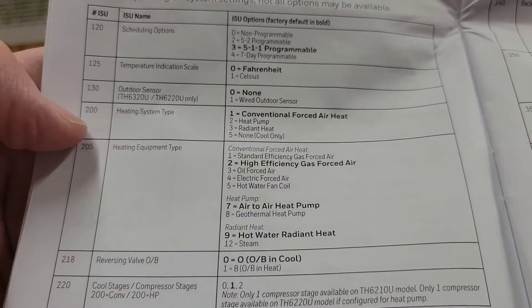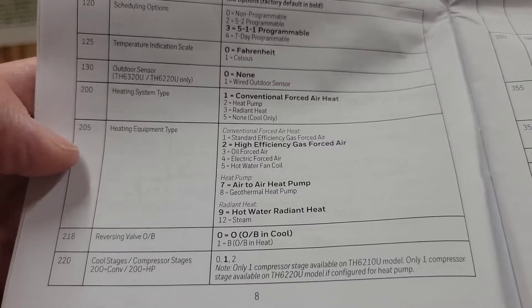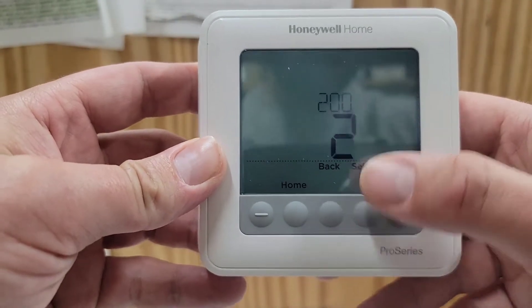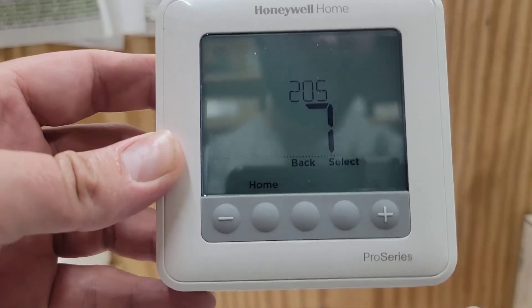Now we're going to set step 200, heating system type, to heat pump, and then step 205 to air-to-air heat pump. Because if we're working with a dual fuel, that's what it's going to be. So 200 is set to 2, and 205 is set to 7.